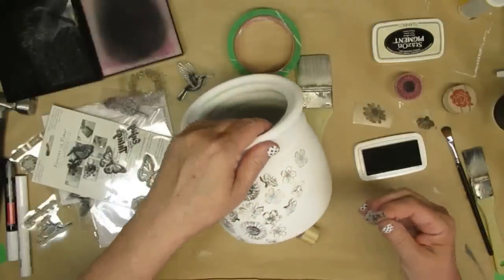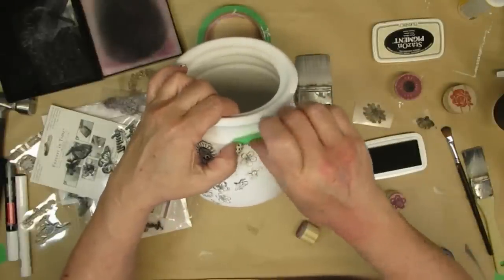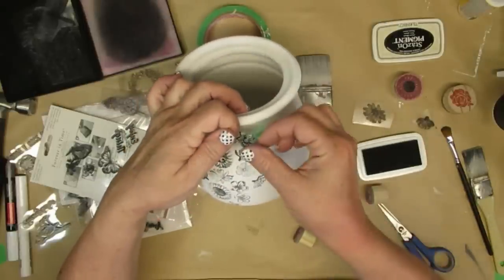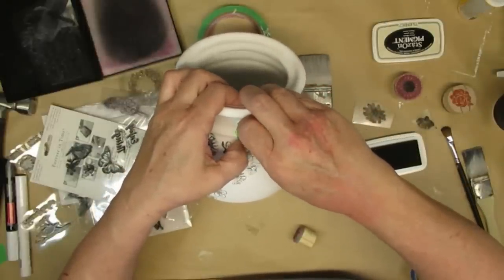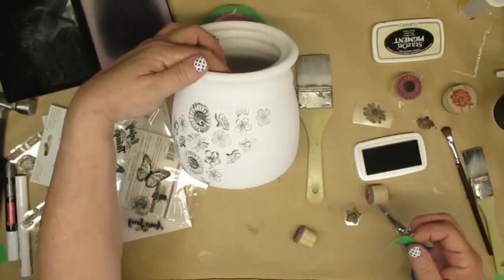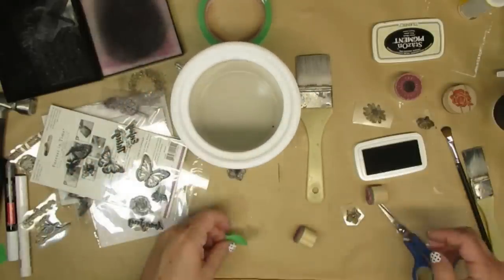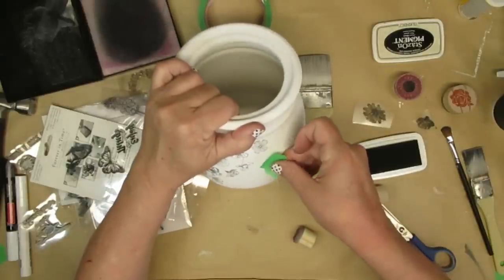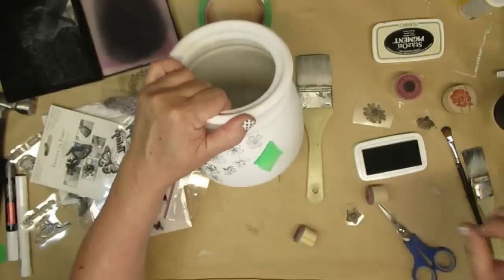I started angling the flowers sort of going up and to the right. I really love it when you can see stamps or designs that kind of fall off the edge, so I decided to take some painter's tape, put a small piece in the direction of the line, stamp just part of the flower, and when I peel off the painter's tape you're going to get a nice clean edge and nothing's going to run over.